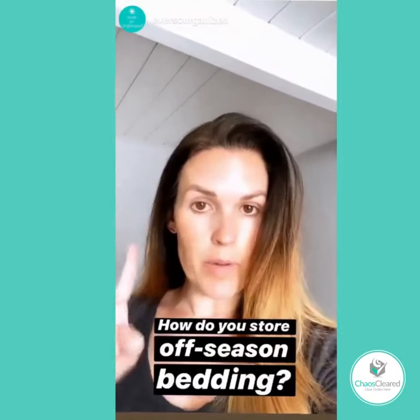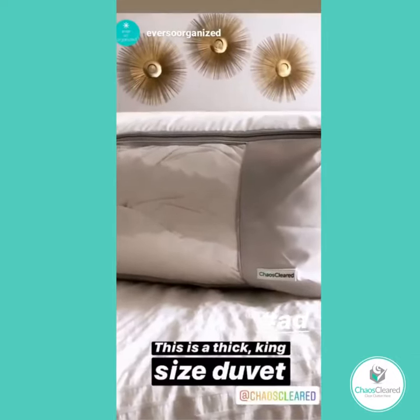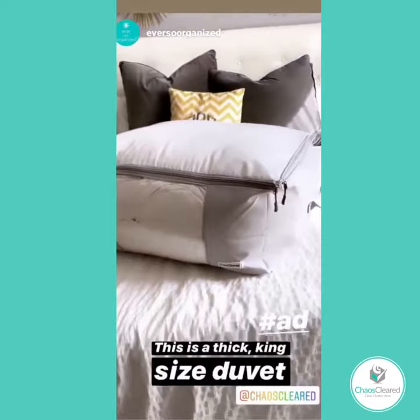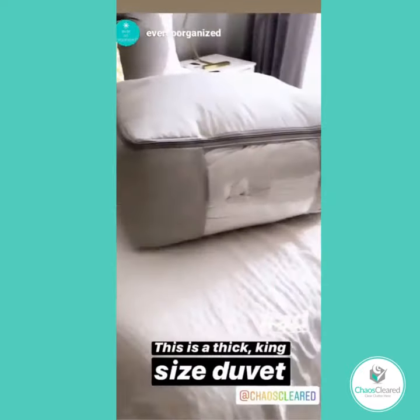So if you've got that problem, I have a solution for you. I knew this is exactly what I wanted to do with it, and I'm really happy with it. You can see there are handles on the sides and this window.